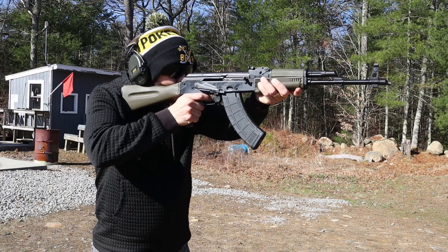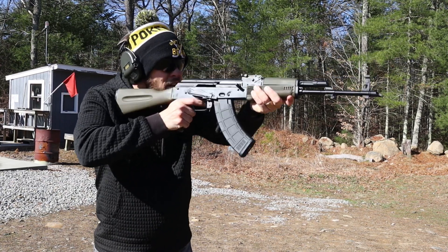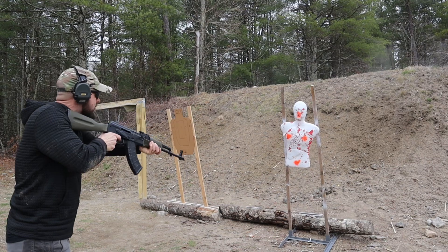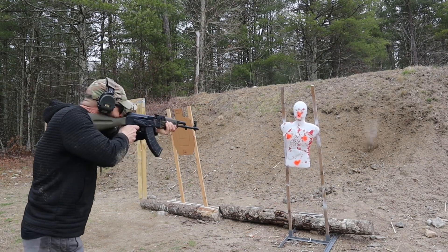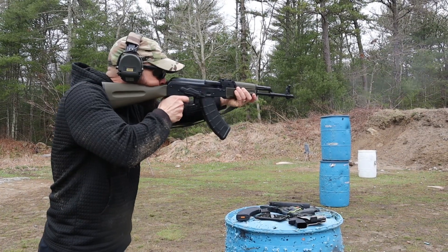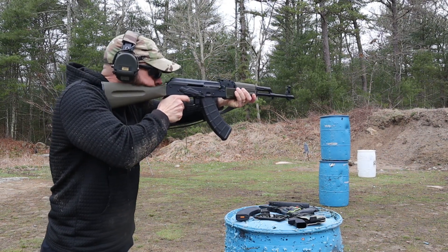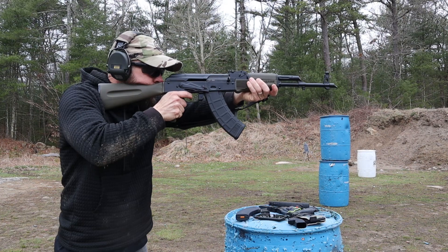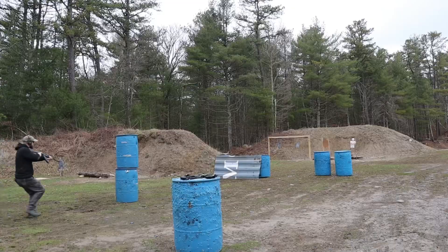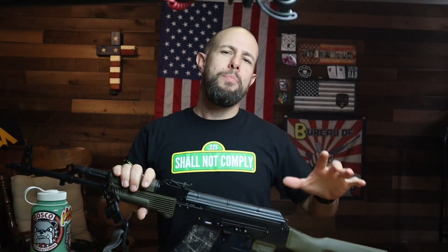For this build series I want to try to keep things budget friendly. The two AR build series and even the Glock build series are mid to higher tier, but since this is a budget friendly AK, I want to keep the build series budget friendly. I already did a review on this Palmetto State PSAK GF3 AK-47 — check it out on my channel. I've put about 400 rounds through it during the review, plus another 200 or so since, and we'll come back for a thousand round review.